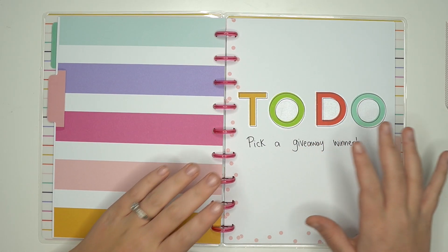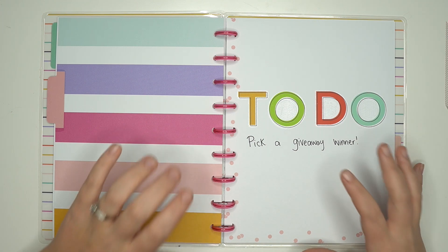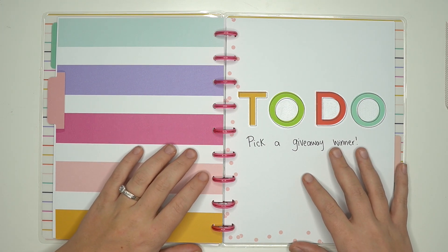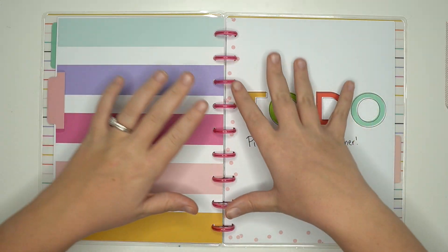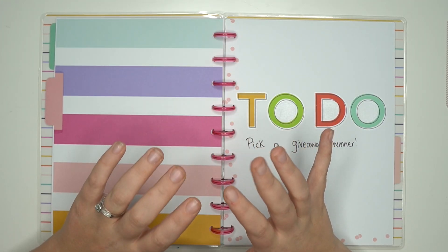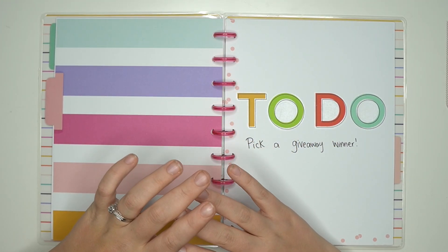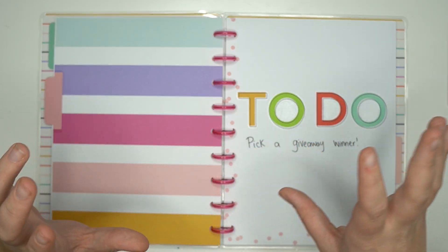Hey planner babes, it's Amber from Amber Planned Third Day and I just want to come on and share with you guys how I set up my filming setup so that I have a top-down view. I'm going to show you all the products that I use to successfully film Plan With Me's and any other top-down setups.